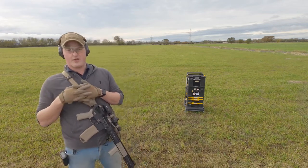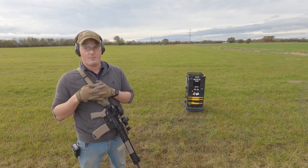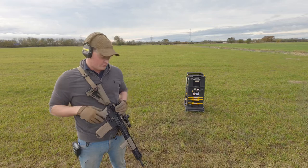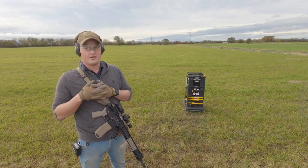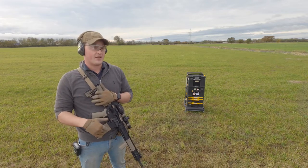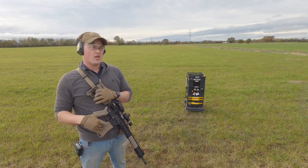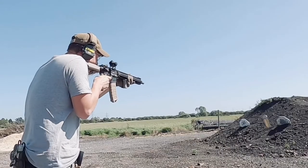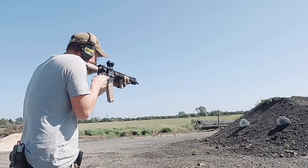I know some of you are probably sat there screaming 'why didn't you make a 30-round mag, why didn't you make a 25-round mag?' I get it - with 22 long rifle guns, 25 to 30 rounds is a staple for them. Truth is, I did actually make a 25-round mag for these a few months ago. Some of you might have seen a snippet of it on the Facebook page.